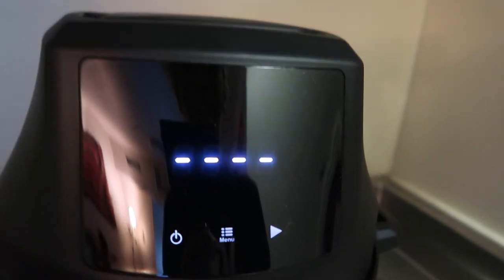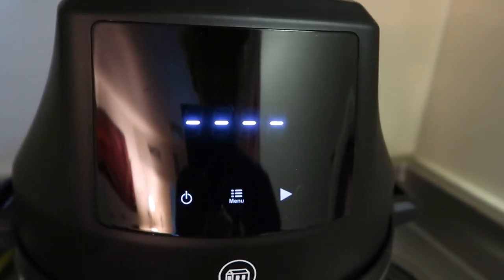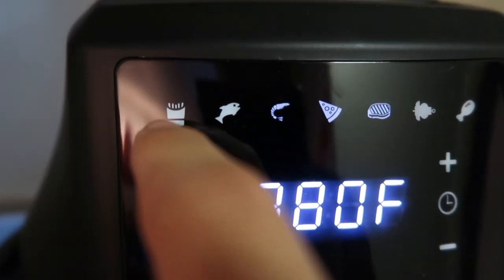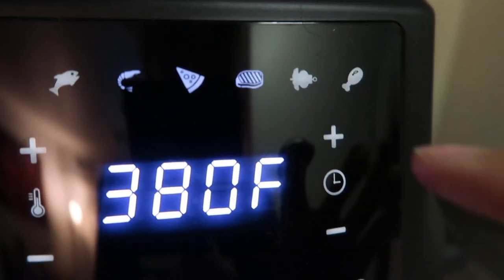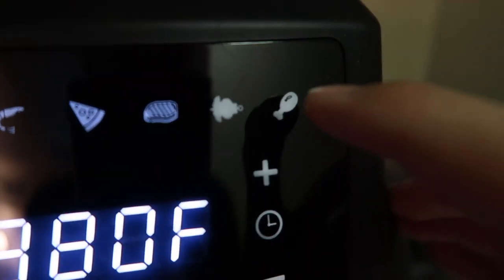So what you need to do is not hit the play button — I wasn't sure what it did, so I pressed it, and I just found out that that means start cooking. I was just about to cook an empty pot, so don't do that. Up here you have different food icons: there's fries, fish, shrimp, pizza, steak, something I'm not sure of — maybe some kind of vegetable — and then chicken wings. You can't really click these directly; to cycle through them you just keep hitting the menu button.